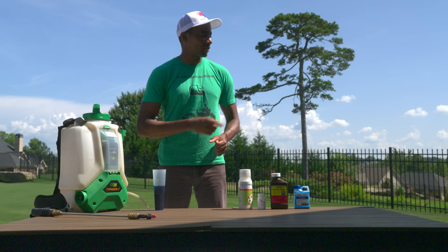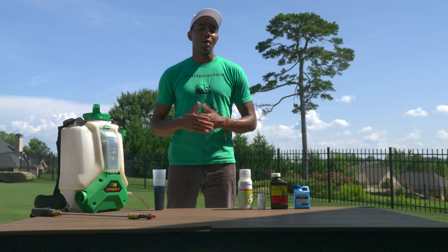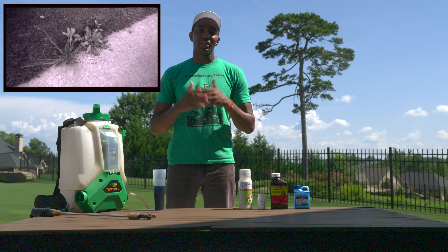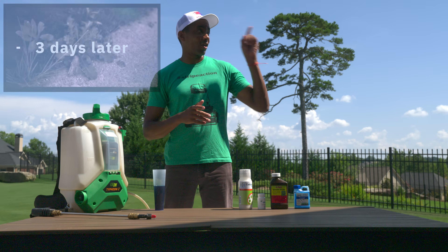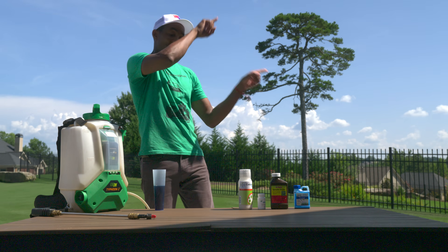For additional weed control options, I've got a video right here for you to watch next. For those of you with cool season lawns, Princess Cut Lawn Care has put together a great video that also talks about using two different herbicides to take care of cool season weeds. I have a card here for you to go watch that video. Thank you so much for watching. I'll see you in the next videos.